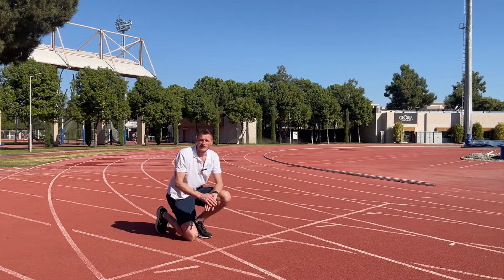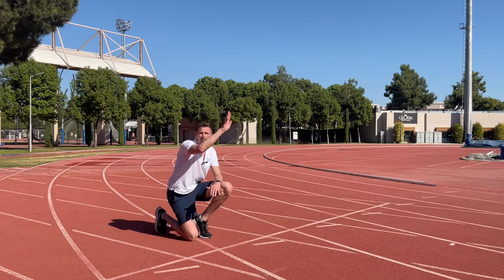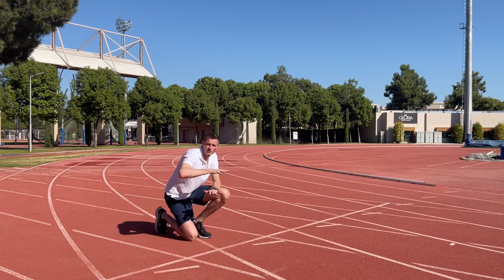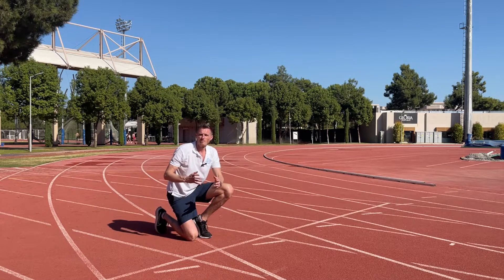So the last thing we want to teach is that we don't want to come from our start position straight into our upright running. We want to stay low for the first 10 meters and then slowly rise up. So our first 10 meters we're trying to stay as low as we can, the next 10 meters we're going to rise up to our tall position, and the last 10 meters it's going to be as fast as we can. And this is going to be our basic race plan.